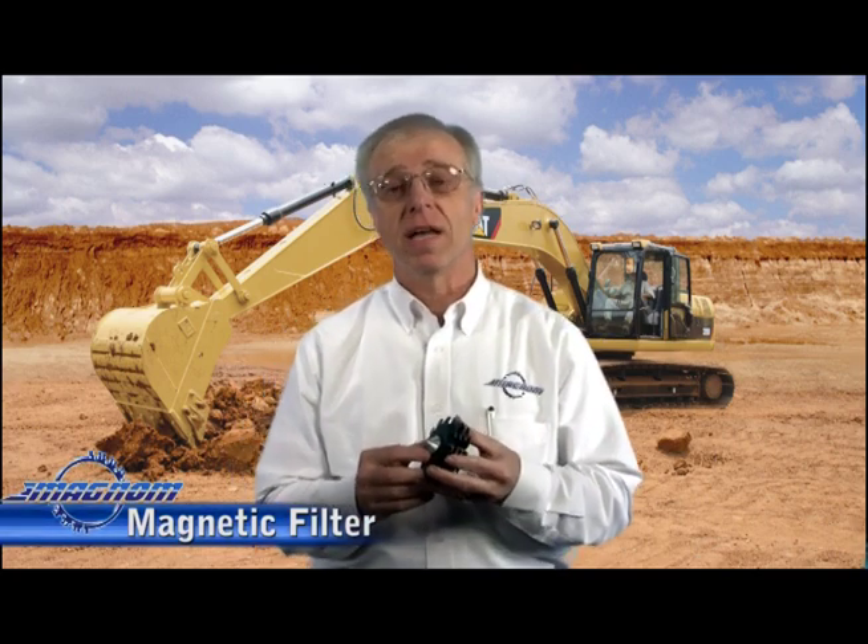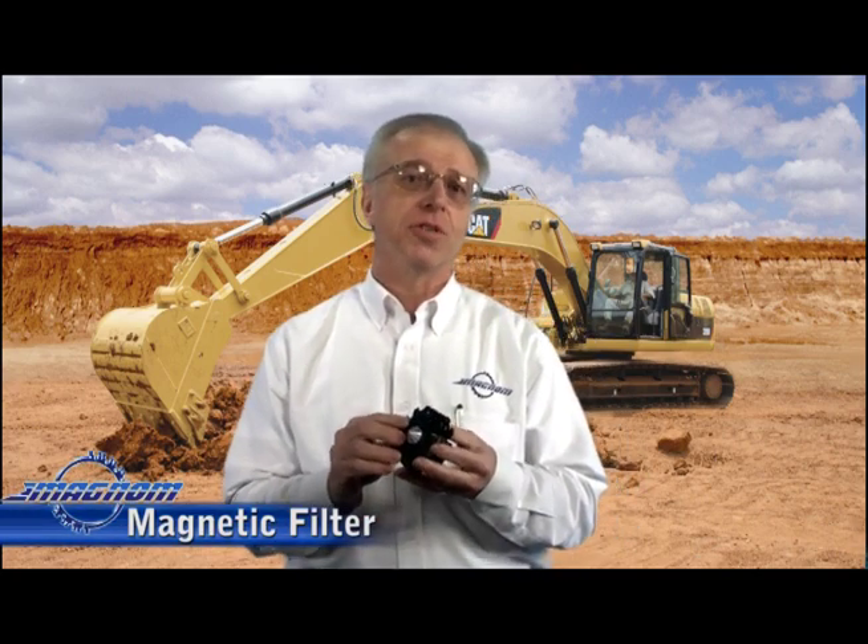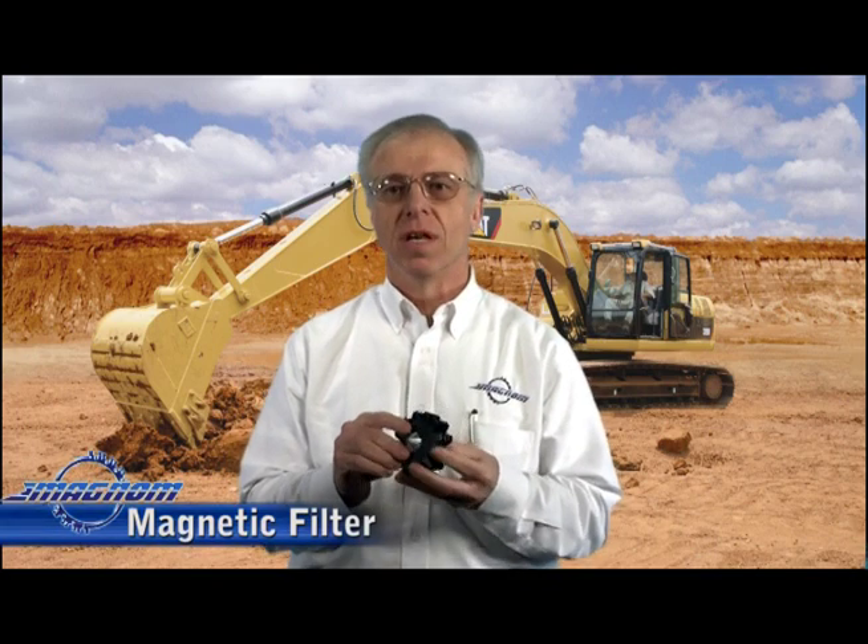What I have in my hands today is Magnum's patented Core Technology Magnetic Filter device, a device designed to augment traditional barrier filters in hydraulic and lubrication systems.